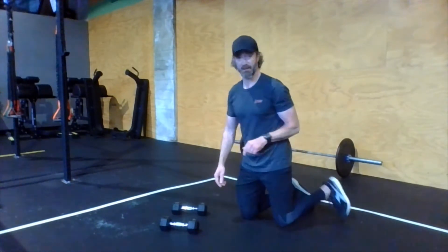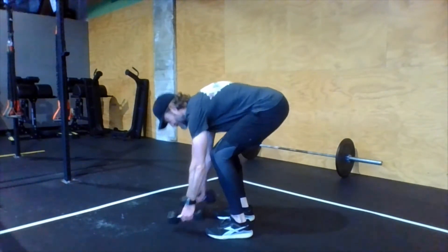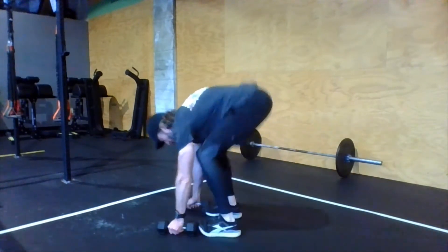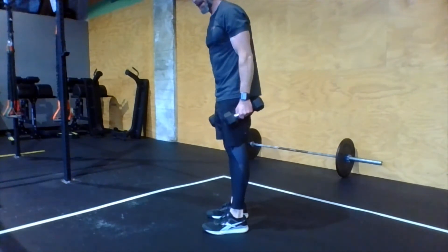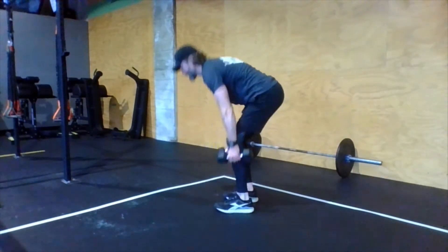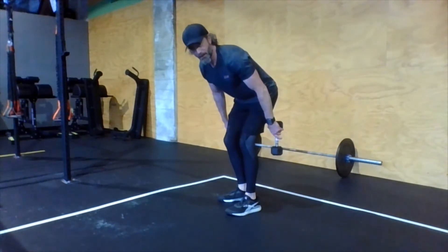And then dumbbell burpees. So if you leave the dumbbells right where they are on the floor, what we're going to do is: both hands go down, we do much like a burpee with chest to the floor in between the dumbbells, then jump the feet up, and then a little jump at the top. You do not have to put the dumbbells overhead. Dumbbells to the ground, chest to the floor, jump the feet in, a little jump — dumbbell burpees.